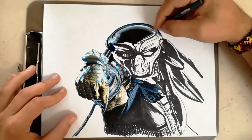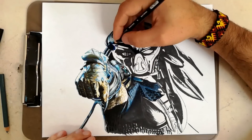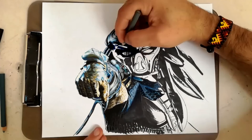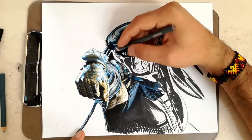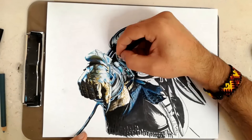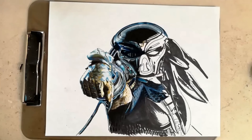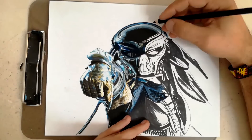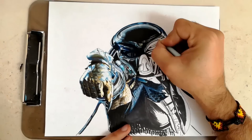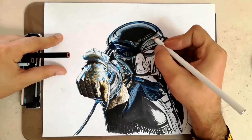Otra de las partes donde también batallé muchísimo es el casco, ya que no había una imagen clara. Había otra imagen donde sí eran muy claros los colores, pero las sombras no coincidían con el boceto que ya tenía hecho. Tuve que improvisar entre las dos imágenes y sacar los colores de ahí. Les recomiendo que vean bastantes imágenes para hacer un solo dibujo; tienen varias opciones y pueden mezclar las dos. En esta parte de la máscara va mucho más clara y debemos tener bastante cuidado en los tonos para darle ese efecto realista, brilloso, con la luminosidad del perfil.